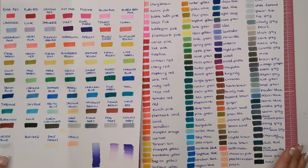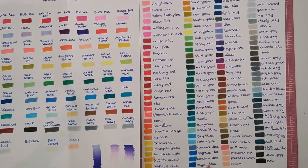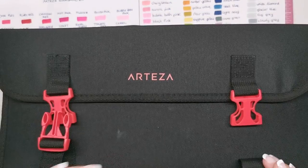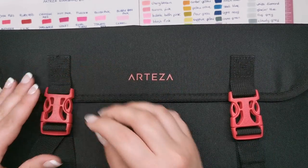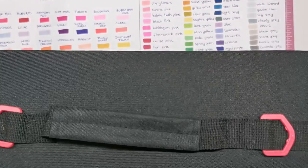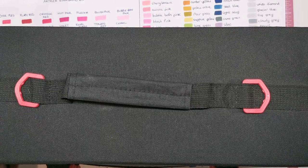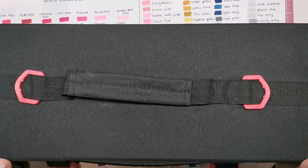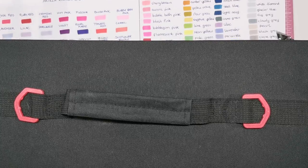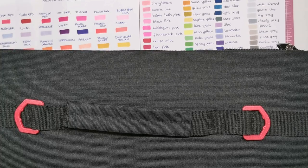Hopefully this video has given you a bit of an insight into the extra colours you get in the 120 set, shown you the actual set itself and how it's laid out, and just how big, massive, and heavy it is — you might need someone else to carry it! Links are in the description and the code will be there too. You can get it from the Arteza website, where you use the code, or from Amazon — I'll link everything below. Look out for the colour combo charts, let me know what you think of these markers, and I will see you soon on Colour with Clare.